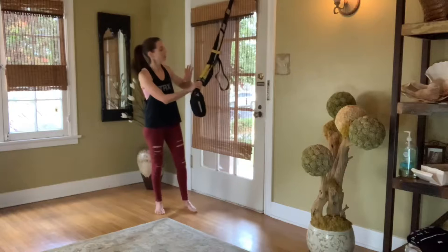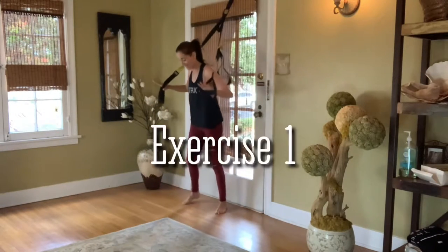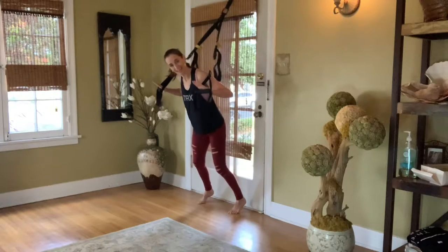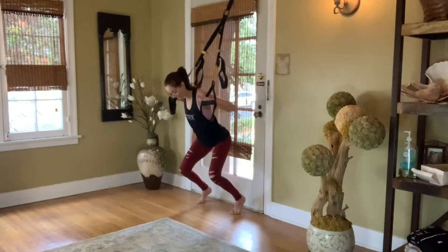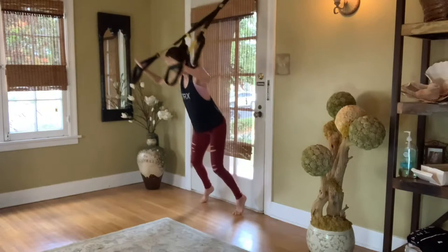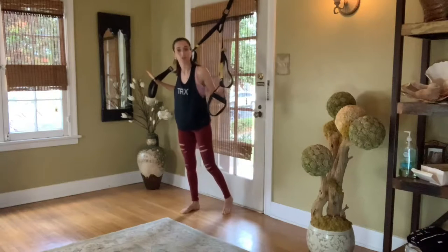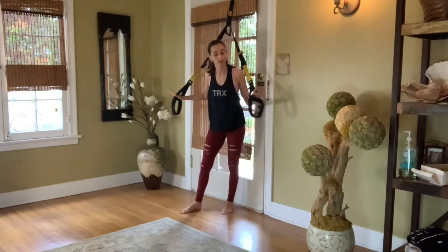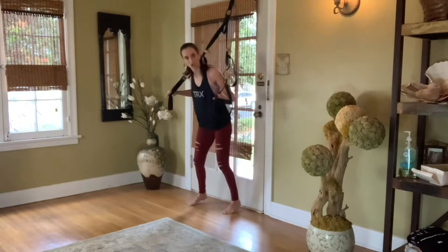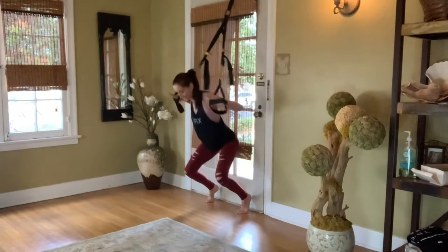If you do have a strap, take the straps all the way up to the short position and start in a wide stance, really close to the anchor, so your hands are next to your shoulders. Wind up on the balls of your feet and blast up and forward into a superman position. It is fast.